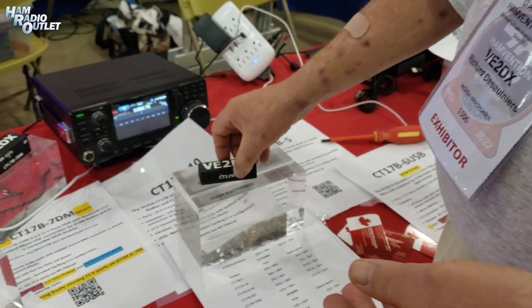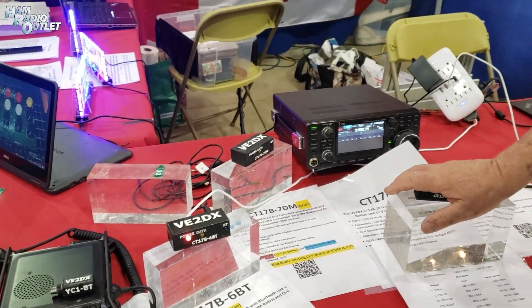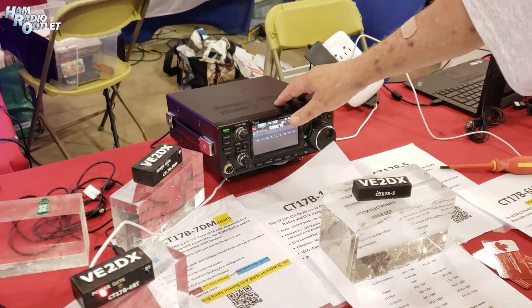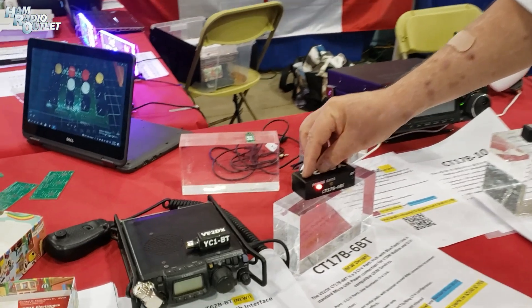We then went toward adding USB to these devices so that the 7300 or other older radios through CI-V can control other devices. When the 705 came out, the biggest missing portion of the 705 is the CI-V — there is no CI-V on a 705. VE2DX Electronic has the only CI-V connected hub which is available.